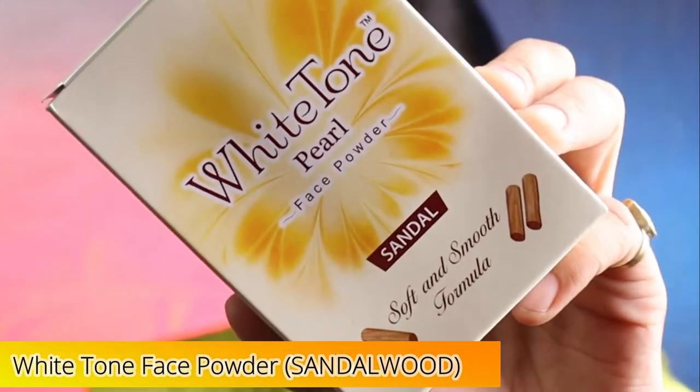Hi guys, this is Shanvika. I hope you all are doing well and safe at your home, and welcome back to my channel Glamorous Tikana. Today I am going to share with you a white tone pearl face powder review.